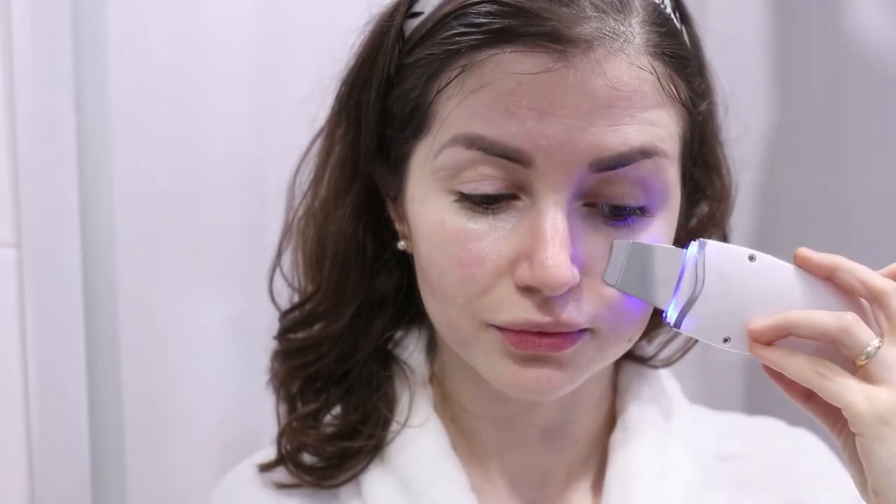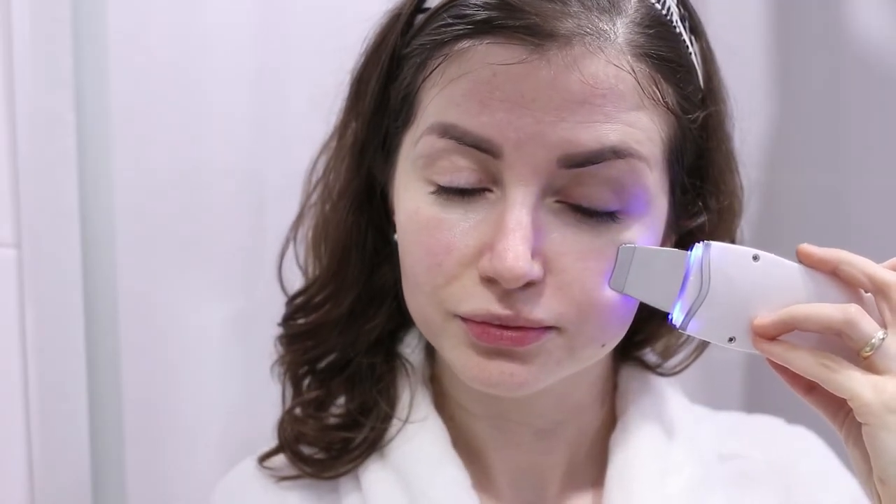For the moisturizing and lifting modes, turn the spatula around and hold it with the angled side touching your face.